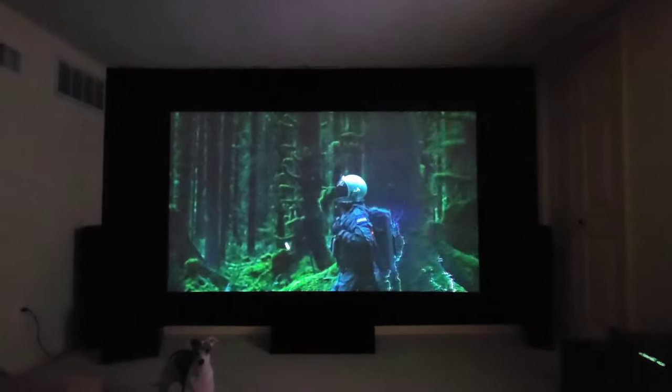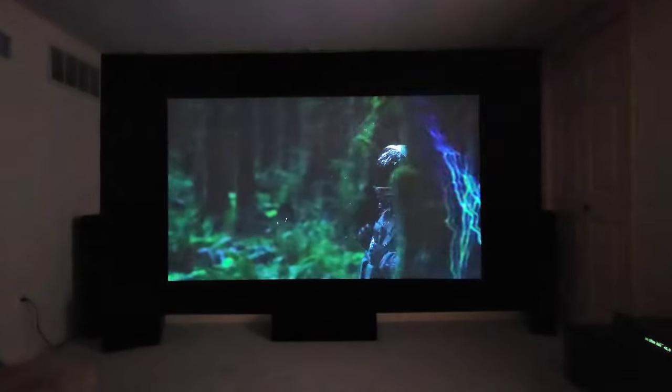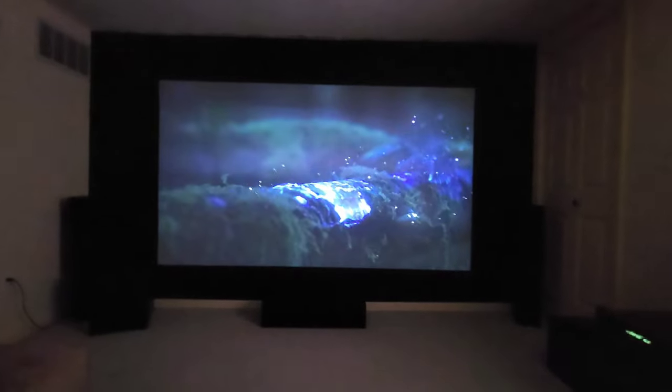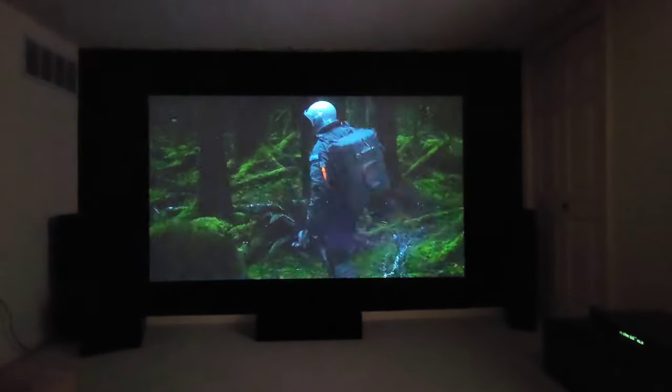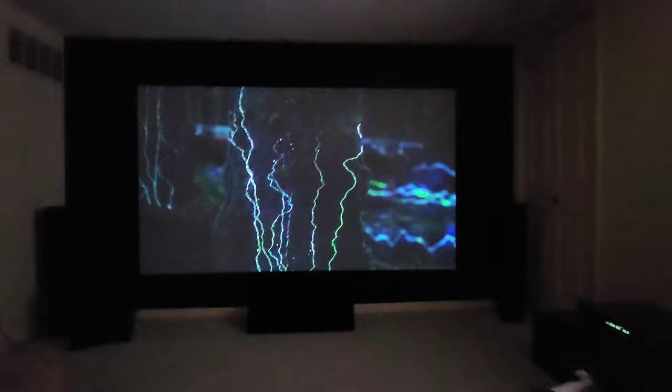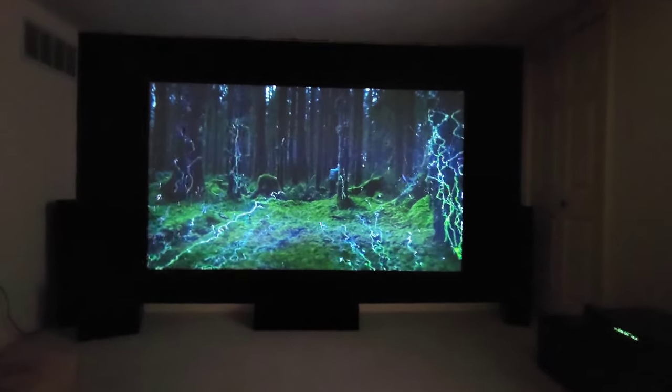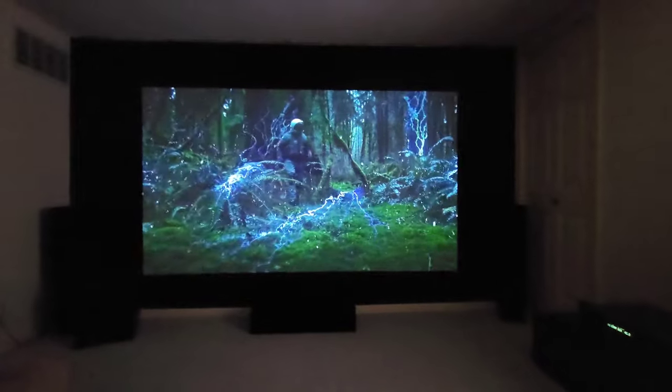Just adding on to the video about the wrinkles — you don't need to get all the wrinkles out. It will not show up when you're watching video, pictures, gaming, whatever. It's a very high gain screen and the wrinkles do not show when you're watching. If I turn the projector off and look at it up close you can see the wrinkles, but they will not show up in your video.